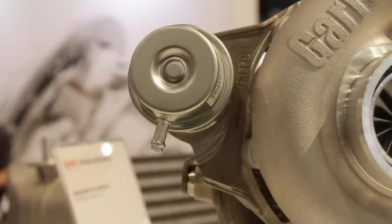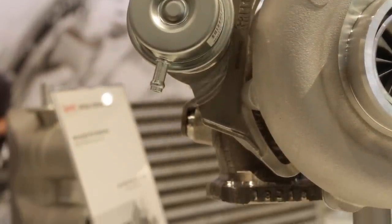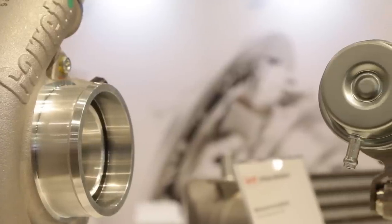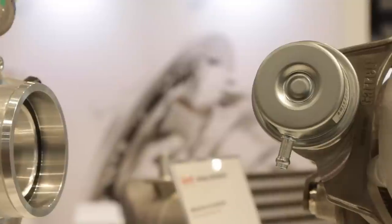Is this turbo specifically for an internally wastegated design or can you use an external wastegate with it? Last year we released the external wastegate turbine housing — V-band in and out with 7.2 AR and 9.2 AR — and this year, for Q1 next year, we're releasing the internal wastegated designs.